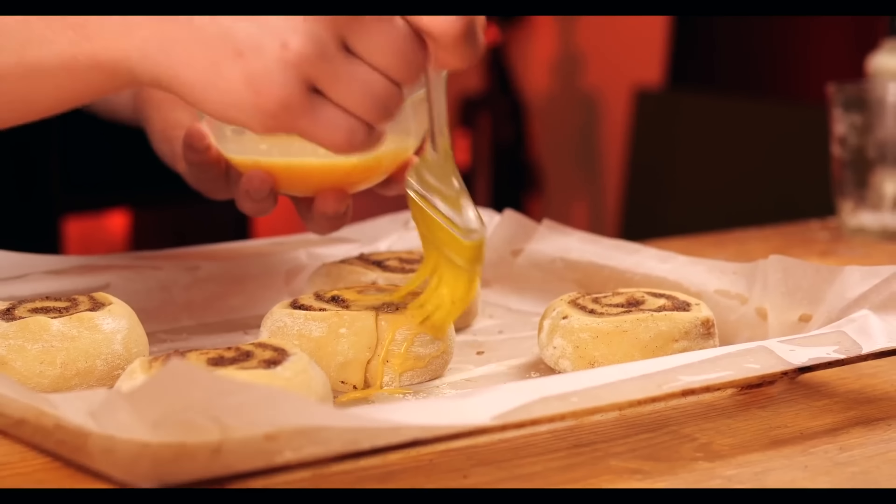We cover them all with a towel and let them rise a little bit. In the meantime, we break an egg into a bowl and beat it. Now we wash the future cinnabons with this egg mixture. Then we push them into the oven at 180 degrees for 25 minutes.